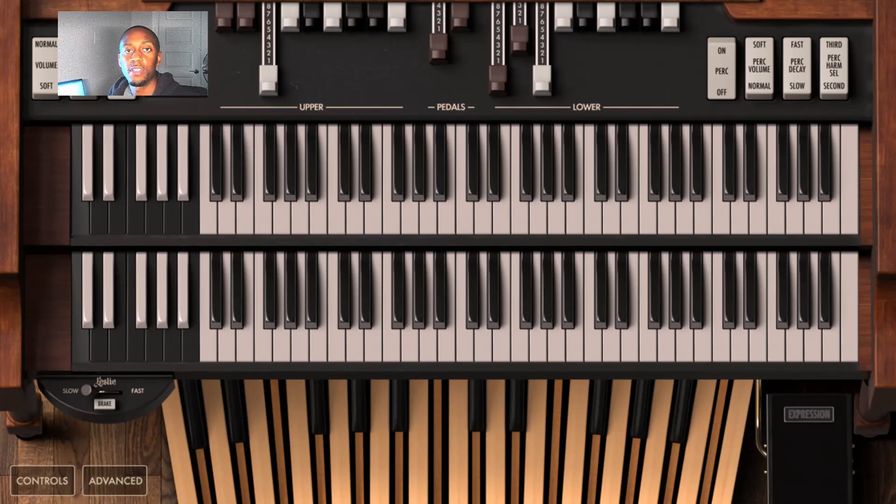Welcome to the Gospel Keys Academy. My name is Paris and in today's segment we're going to talk about playing the 7-6 progression in the key of C major. My song of application is going to be 'Never Would Have Made It,' sung by Marvin Sapp, and I'm dedicating this video to my lovely wife — hey honey.